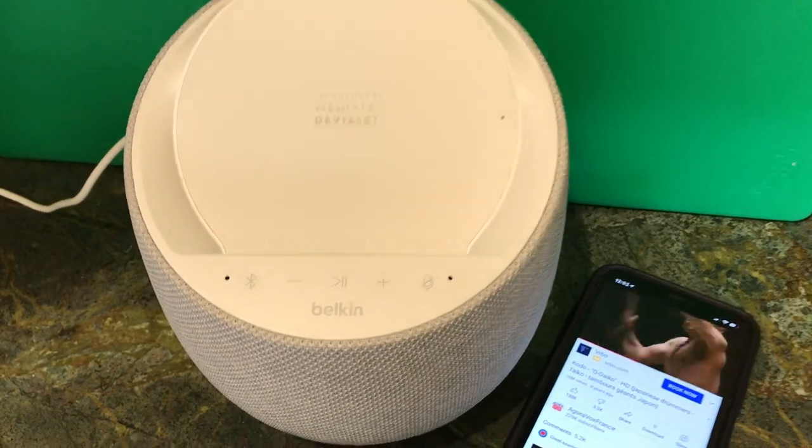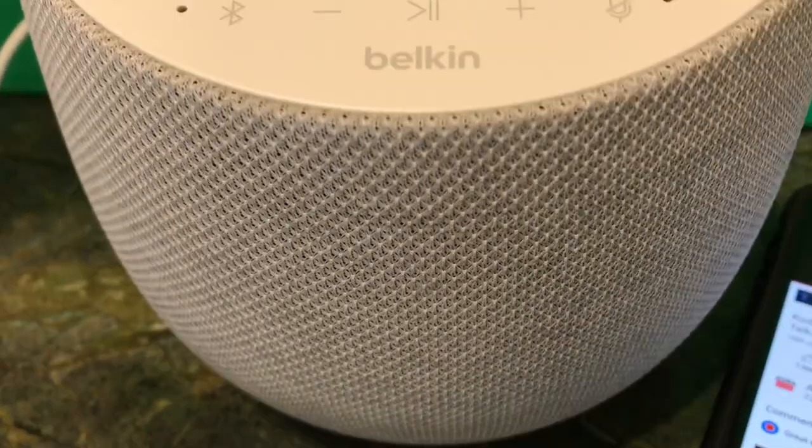The bass is killer on this speaker. For such a small footprint it has excellent reach and resonance without sounding buzzy.